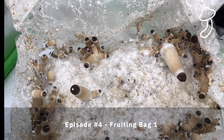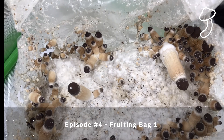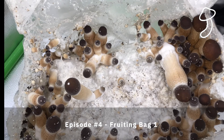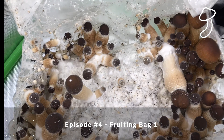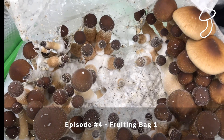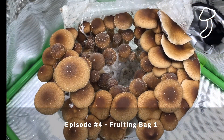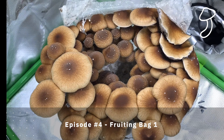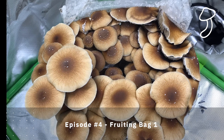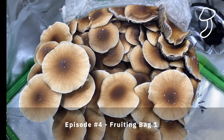In episode 3 we started the fruiting stage by cutting about a three-inch diameter slice in the grow bag just above the filter patch. Then in episode 4 we sat back and watched the fruiting start. This was crazy — it was fantastic to watch this time-lapse. It was about a week of growth, but really crazy to watch. Every six to eight hours there was a huge change, and if you didn't check in for about a day it was almost hard to believe how much they had grown.